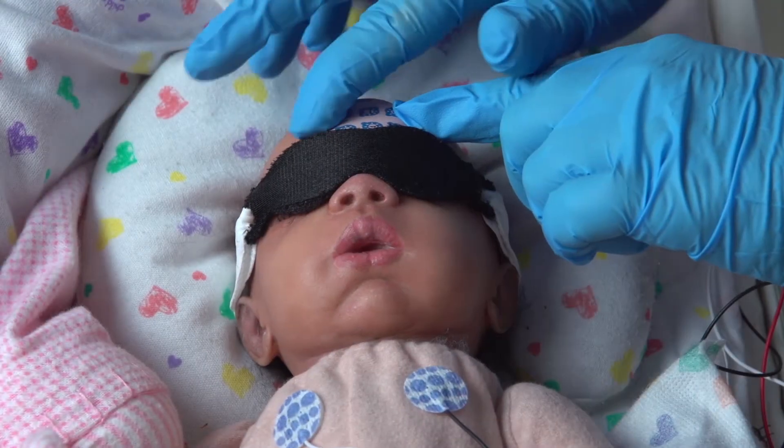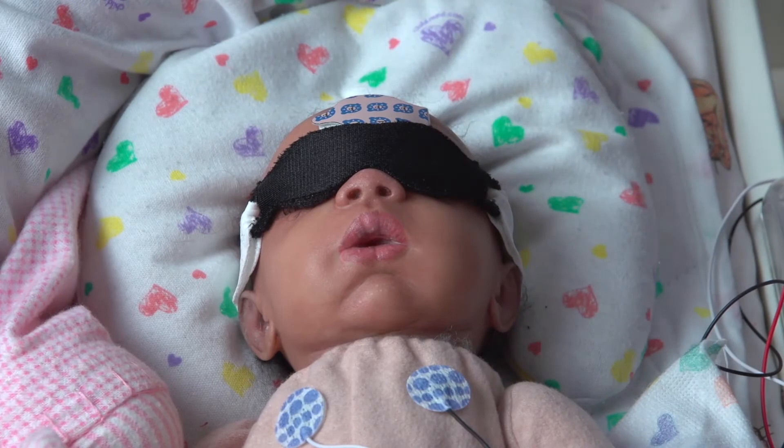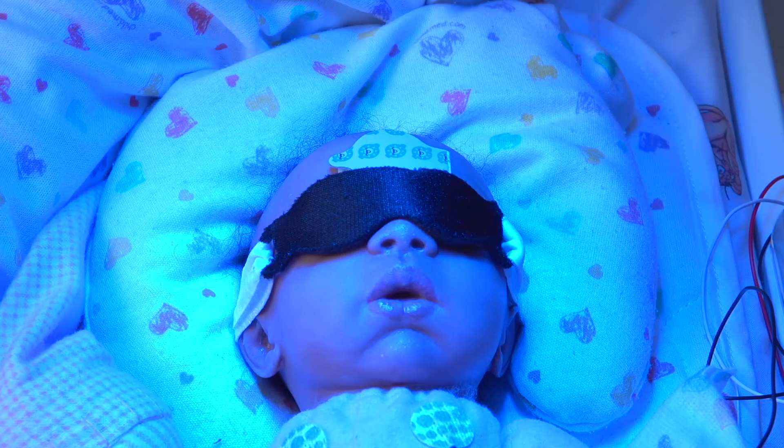Use any necessary precautions to ensure that the patch does not move and expose the site to phototherapy lights. When it's time to take the next BillyCheck measurement, make sure all phototherapy lights are turned off.